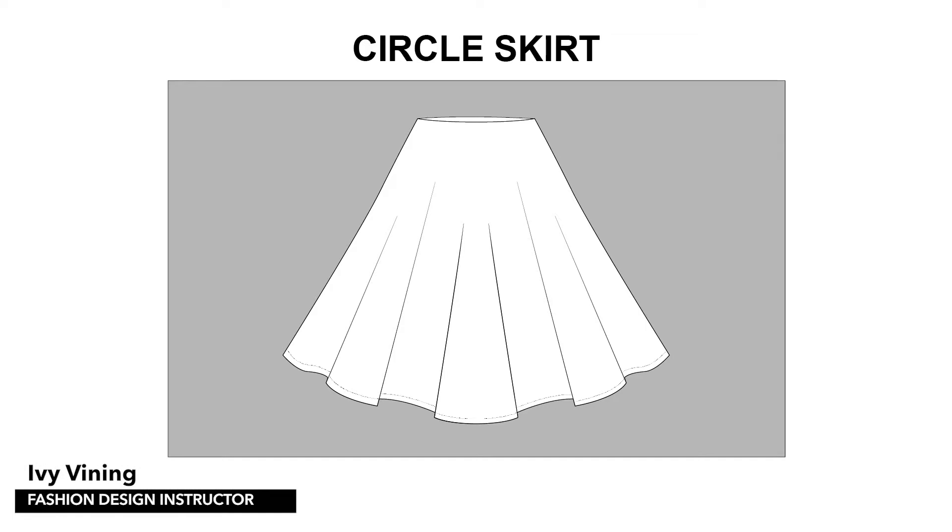Today we are going to be draping a circle skirt. Our skirt will consist of two separate pieces of fabric, one for the front and one for the back. Each one will be a quarter circle draped from the center front or center back over to the side seam.